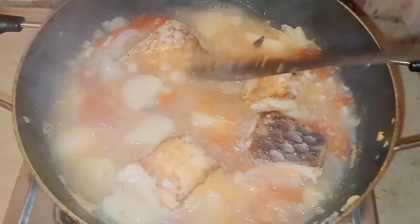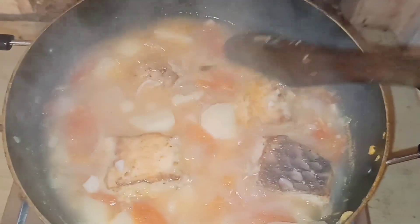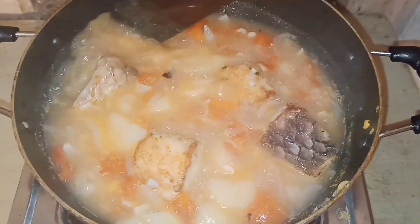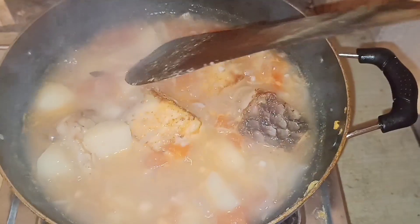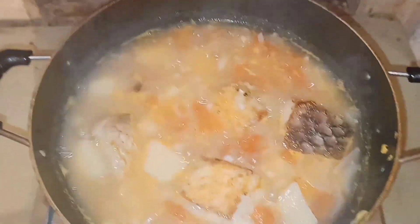I will mix it with fresh water, just a little bit at a time.